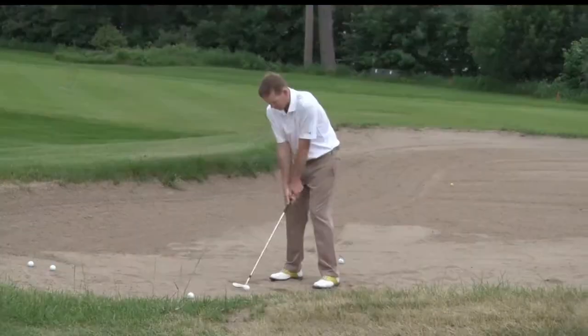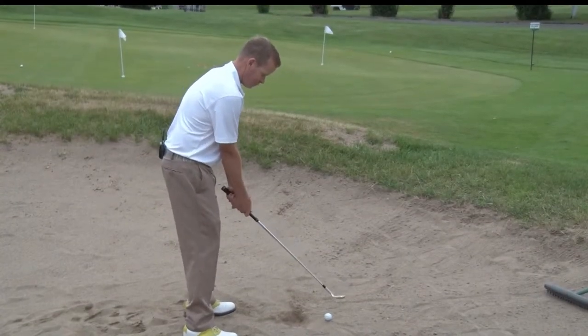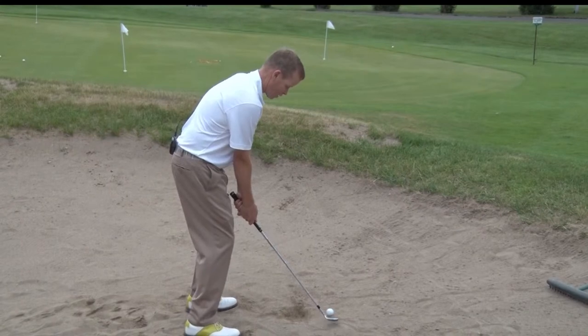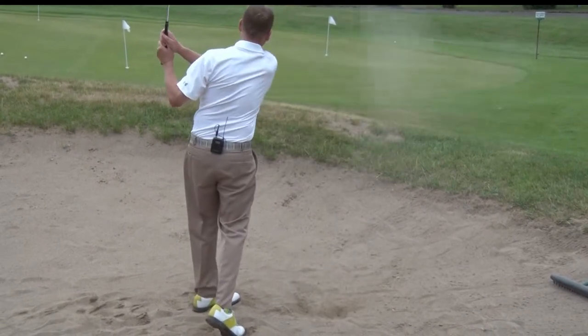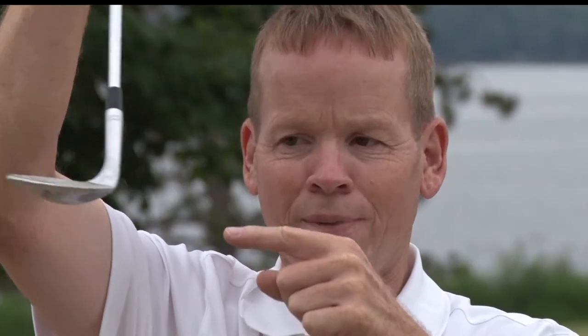Why do we open up the face? Well, that allows the bounce of the club to work. If we don't open up the club face, we are basically creating a shovel that's going to get stuck in the sand. Whereas if we open the face, it allows the trailing edge — or the bounce of the club — to glide through the sand.